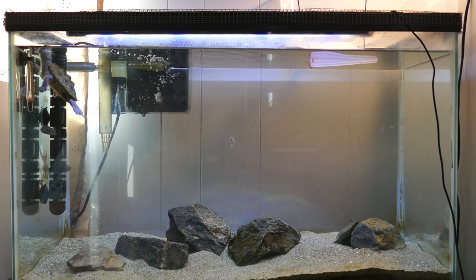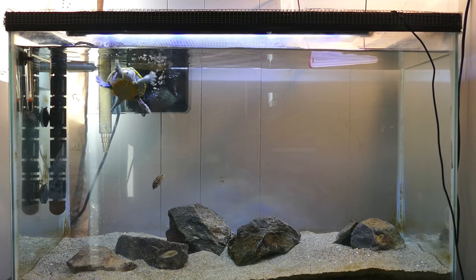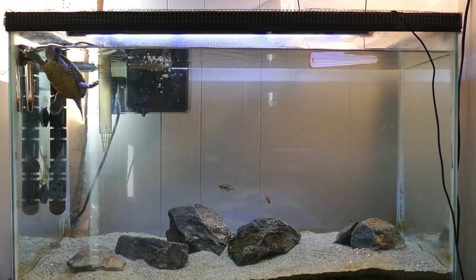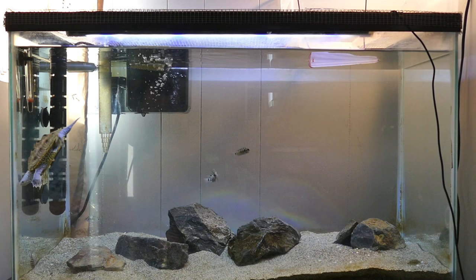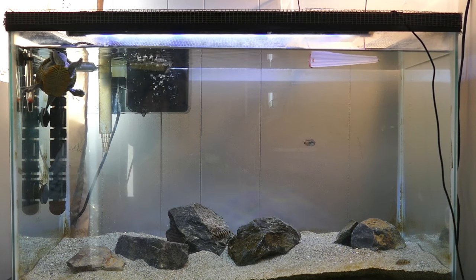Hey guys, welcome back to the channel! Today I'm going to be showing you a diamondback terrapin tank. This is Hoku's tank - he is the diamondback terrapin that I did an unboxing video on a little while back. I got him in May and so far he's been doing really really well, so I thought I'd just give you guys a quick tour.